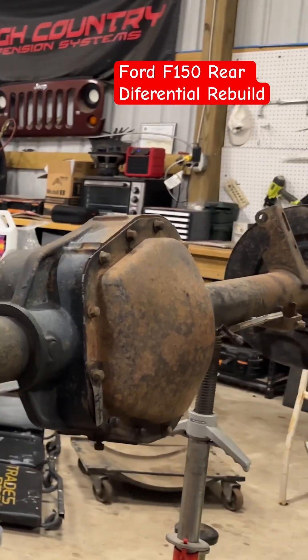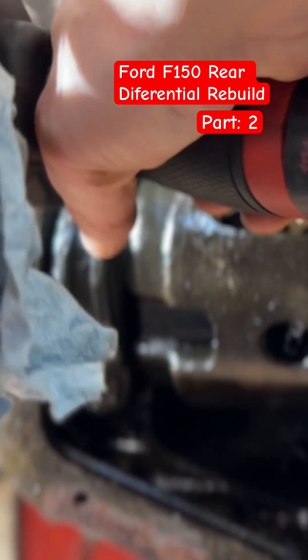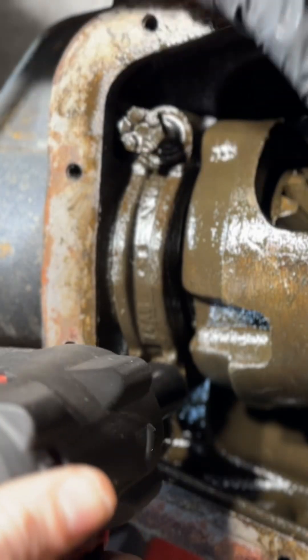Hey, what's up guys, this is part two of the teardown — make sure to catch part one. Let's pick up from where we left off; we're going to start by removing the bearing caps.